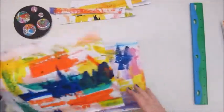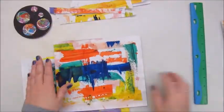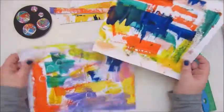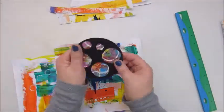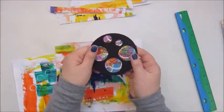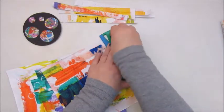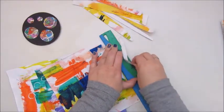Good morning people and welcome back to my channel again. It is Sunday morning and the weather is kind of depressing here, so what better thing to do than crafting and editing some videos.